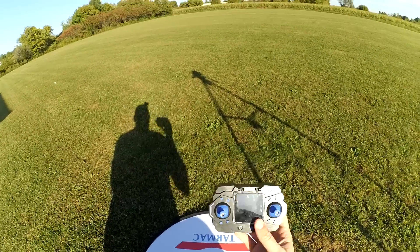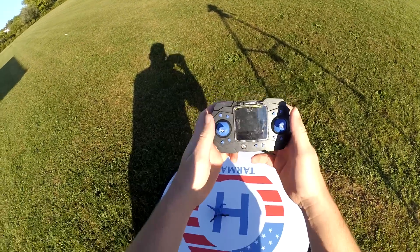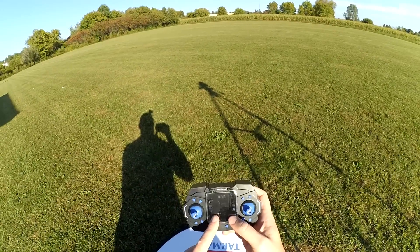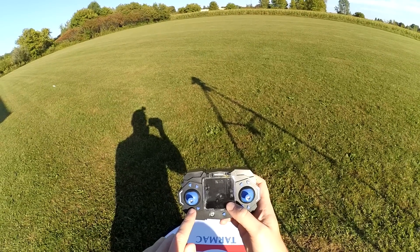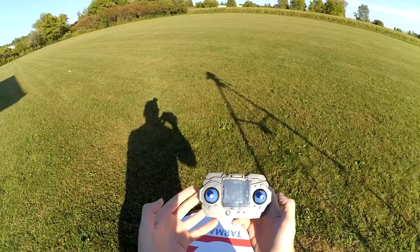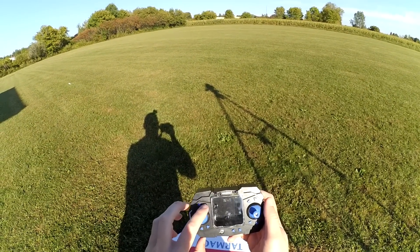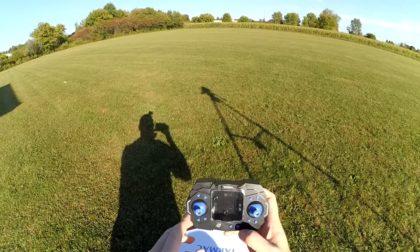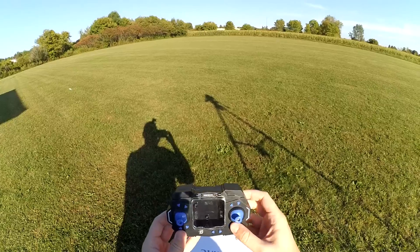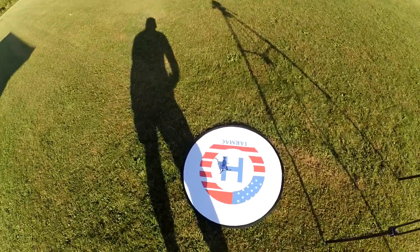Let me go over the transmitter controls. To start it, go both sticks down and out. Down and in stops it and also calibrates it. There's auto land and one-key takeoff — you have to start up the motors before the one-key takeoff will work. One button controls your rates, another activates an auto demonstration flight feature. One button is headless mode, another is one-key return. There are also trim buttons, and to flip it you push in the right stick and give it input.